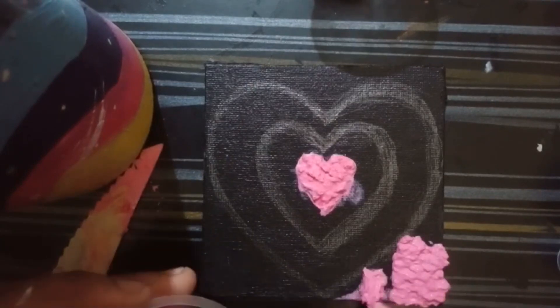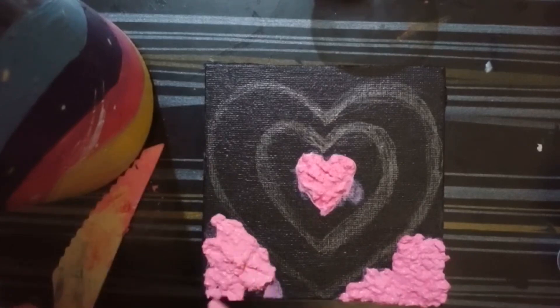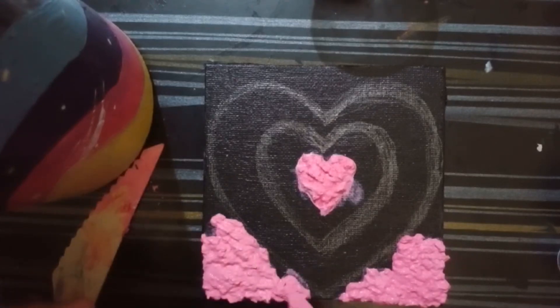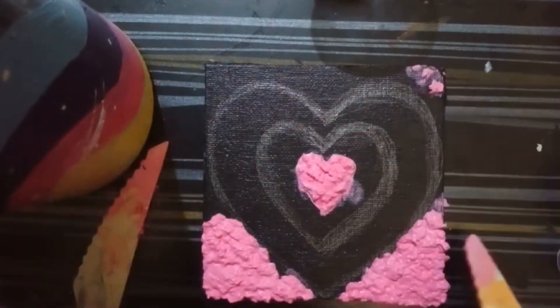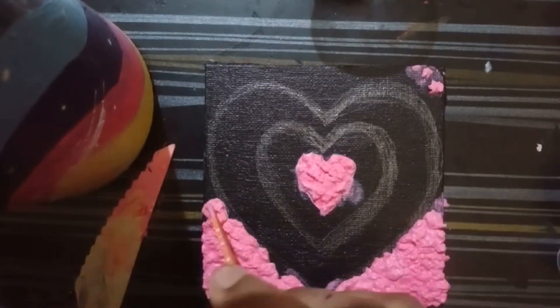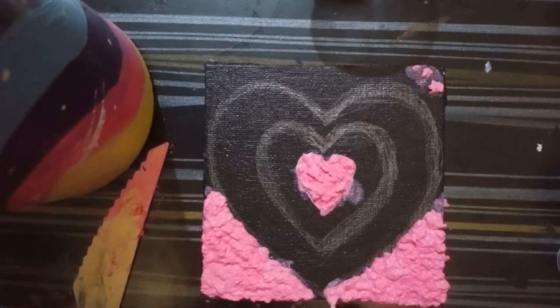After that, one by one I created this heart image — you can see it on the screen. You can do any other design as well, but I think this one is really good. I saw it on the internet and was extremely curious to try it, that's why I'm trying it out. You can use any other ideas or designs to try this painting.